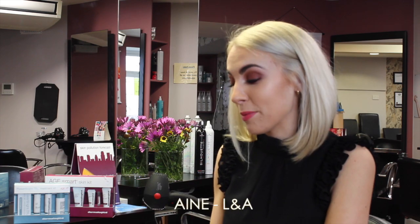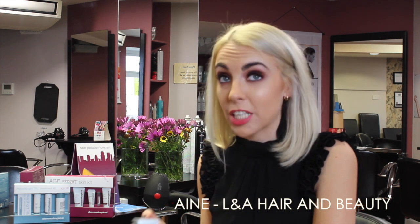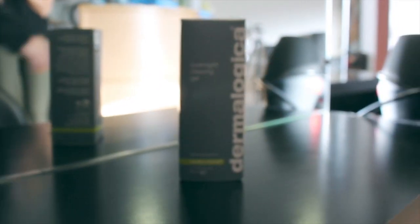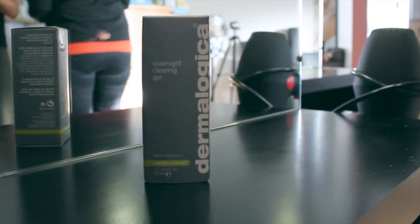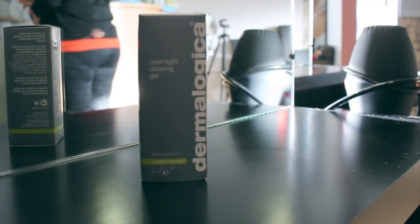This is from the Dermalogica midi back range and it's an overnight clearing gel, so it's more for acne. I never really suffered from acne but all of a sudden I do, just on my chin. I use this and it has saved me. You don't need much of it and it really does work. With Dermalogica, if you get the right product designed for you, it really does do what it's supposed to do.